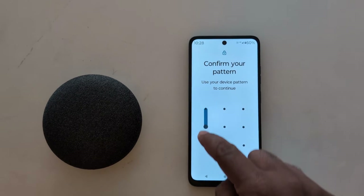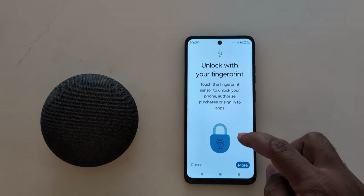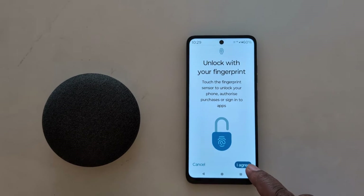Now unlock your device to set up fingerprint on your Motorola device. Then tap on I Agree.